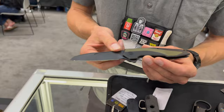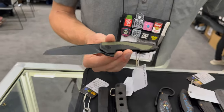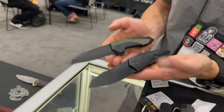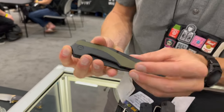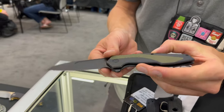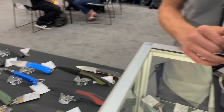Another one just recently released is the Gustavo Suchini Hypersonic — you can see the design language carrying over from the WE collab. This one features stainless steel construction with G10 inserts. Those two are available for sale right now, and now we're going into some of the prototypes.